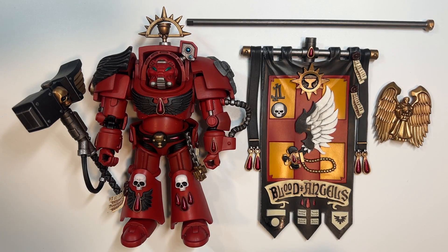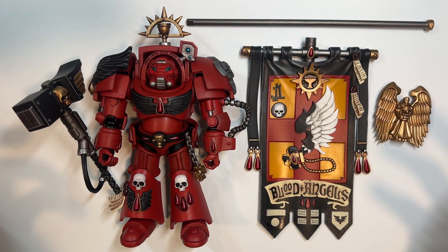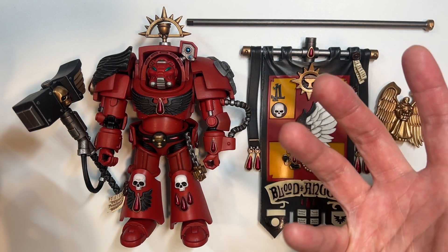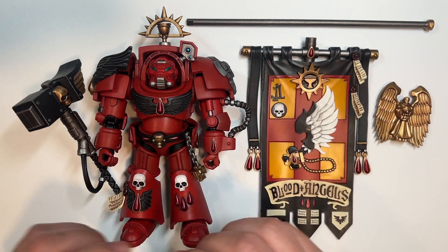I love my Blood Angels, especially the Blood Angels of the First Company, who are affectionately known as the Archangels. Anyway, I'm sorry — I digress. I got very, very excited when I review action figures of my favorite chapter.